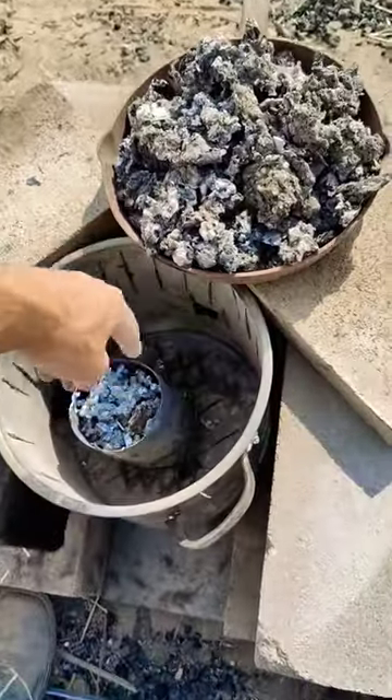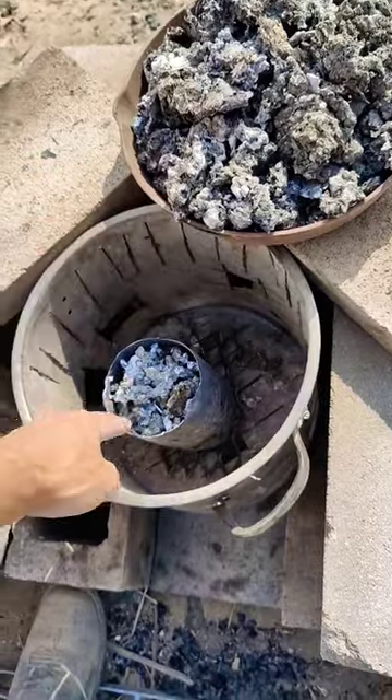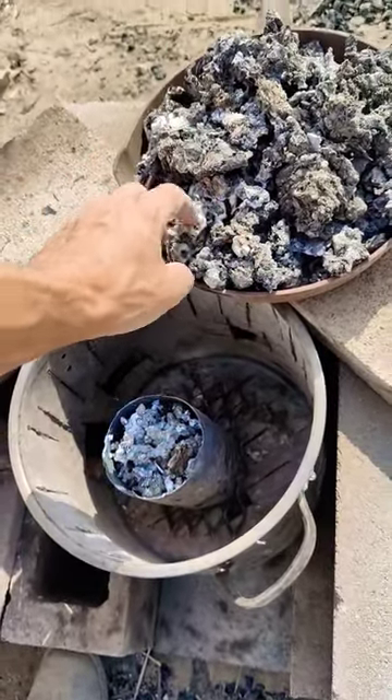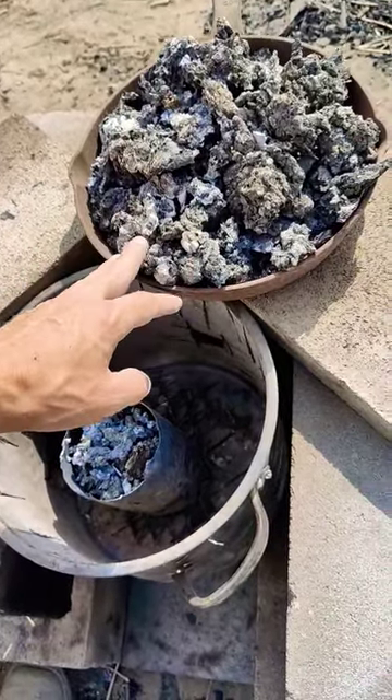Let's see how much aluminum I can get from all this slag. This is my first time ever actually melting down aluminum, so as an amateur let's see how much I can pull out of this. As you can see there's a lot of waste in here, so stay tuned.